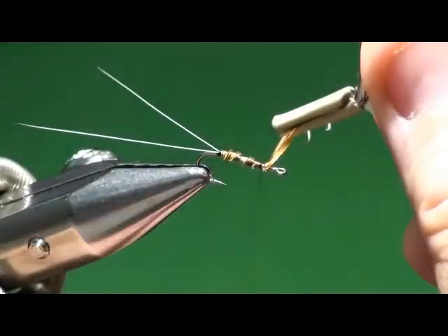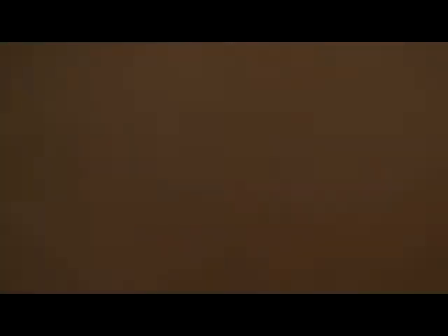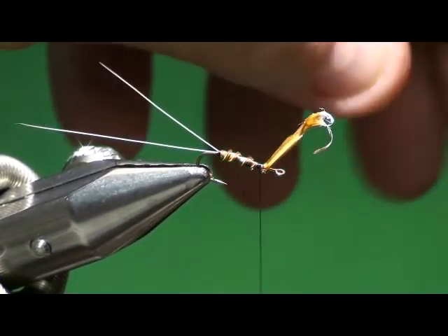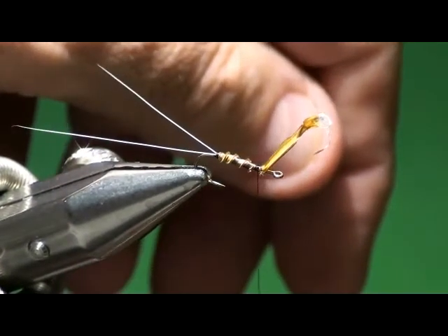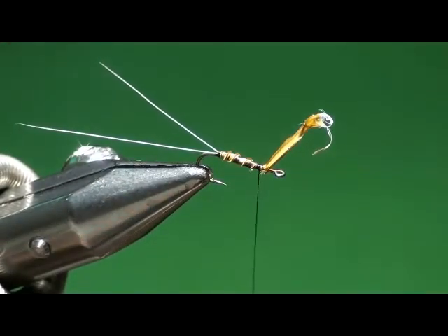Is that particular to the yellow biot or any biot? No, it's any biot — they all have that little frilly edge on them. I've never seen that done before like that, but I think that really looks good. Sometimes you want just a smooth body.